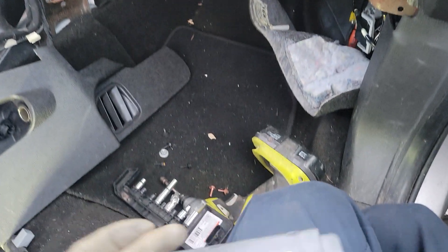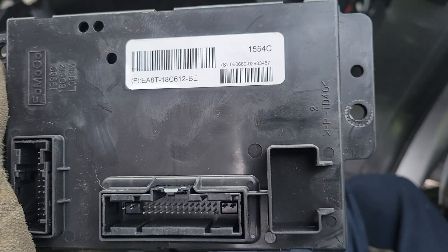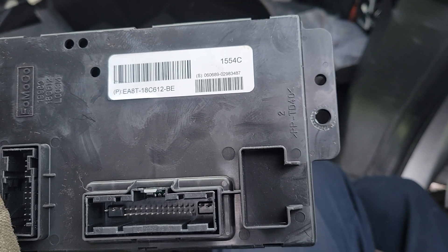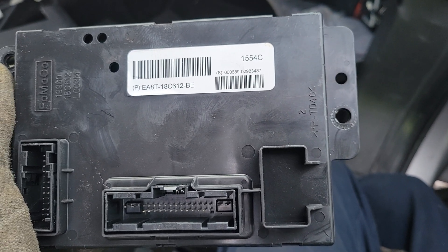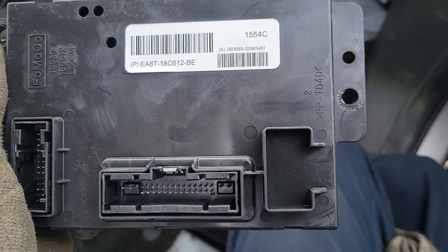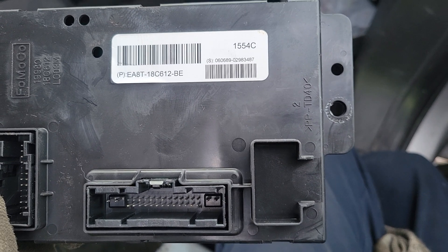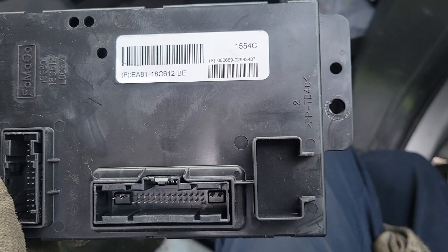That's how to get this module out. When replacing this at home or in a shop, it will likely need to be scanned, synced, and flashed to match up to the vehicle it's going into. This one was sold to a customer so I don't know what their specific issue was.